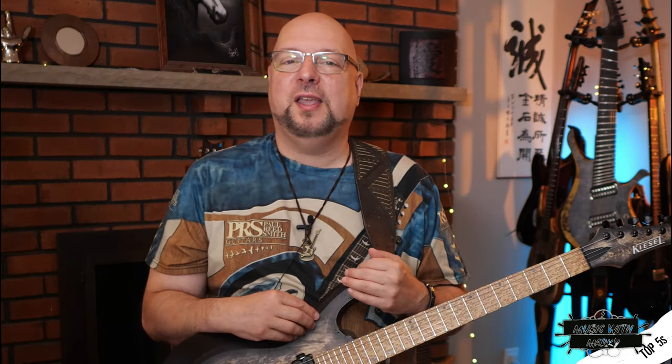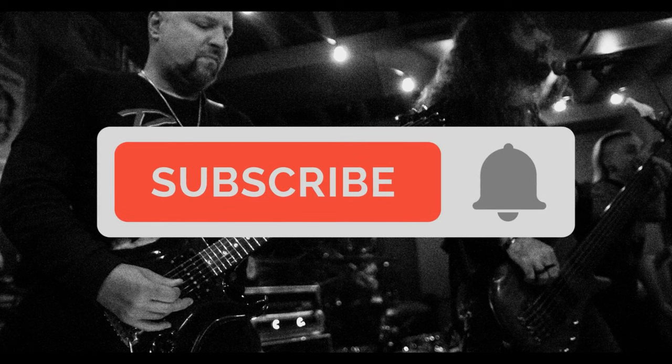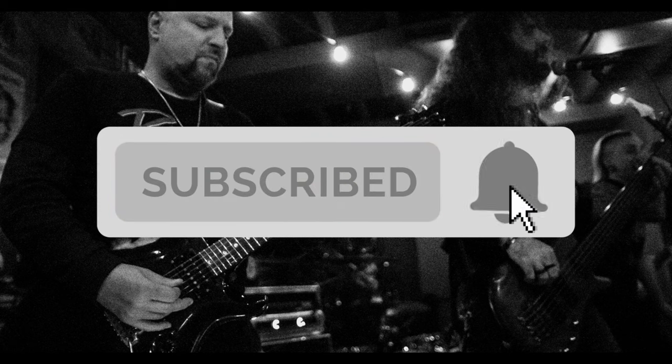I hope you found these stupid tricks and tips useful. If you have any of your own, please share them below, or any comments or questions, and I'll get back to you as soon as I can. Until next time, guys, keep making great music. Don't forget to subscribe and turn on notifications — it makes the whole world better.